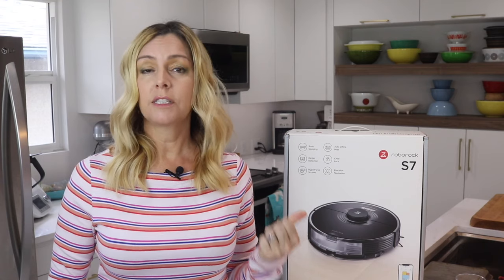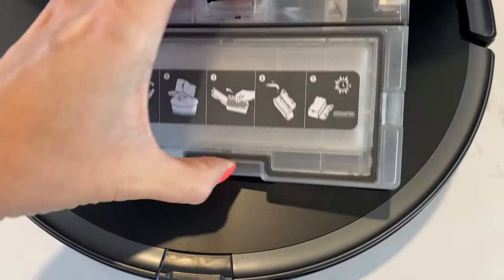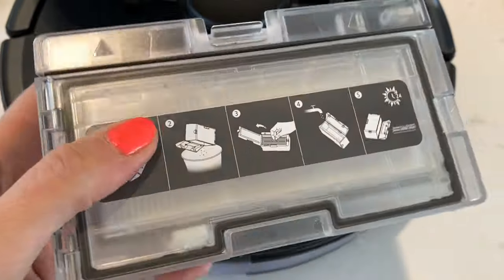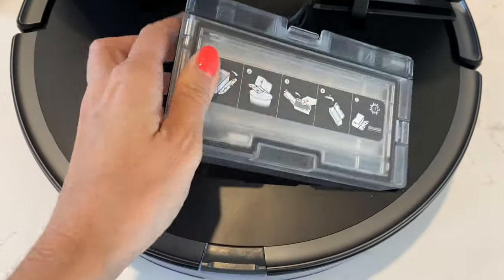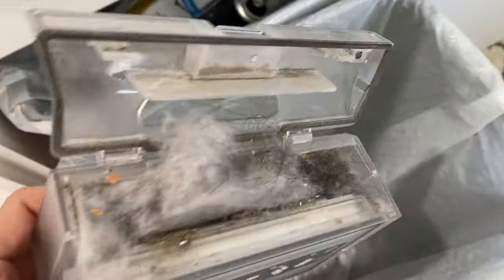Of all the robot vacuums I've ever tested, this one probably got stuck the least — it needed almost zero rescuing from me. The onboard dustbin is, after reviewing more than a dozen other robot vacuums, a wee bit on the small side. It really does need to be emptied after every use. I didn't get any alerts from the app if the bin was full — no push notifications or passive alerts. I noticed that if I forgot to empty it, it would get really crammed, making it harder to dump out easily.